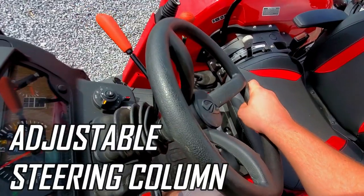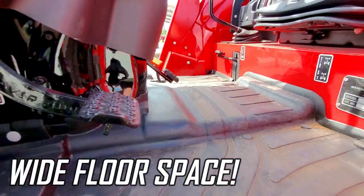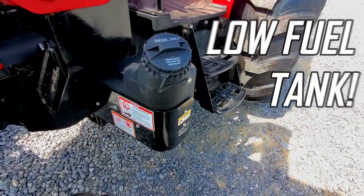You also have an adjustable steering column and a wide floor platform for comfortable use. This tractor also possesses a low fuel tank allowing both ease of refueling and better stability for the tractor overall.